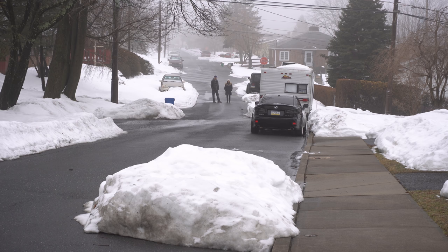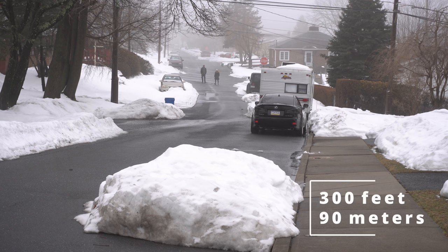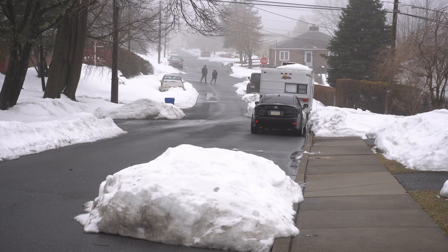Now we are 300 feet away. The working distance of this system is 650 feet, or about 200 meters, so we're roughly halfway there. Many other similar systems can't even reach 300 feet. We do have the little windscreens mounted — not that there's much wind today, but they're there just in case.